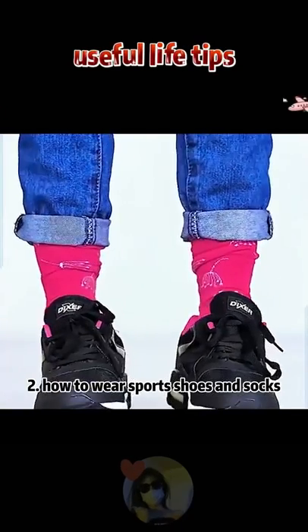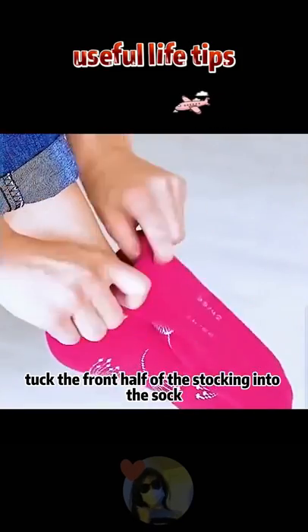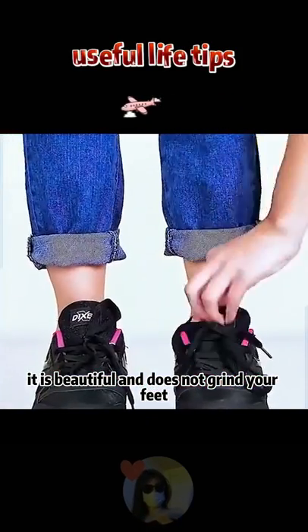2. How to wear sports shoes and socks. Tuck the front half of the stocking into the sock — it is beautiful and does not grind your feet.